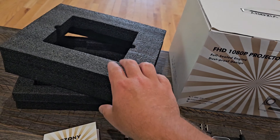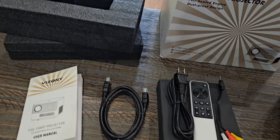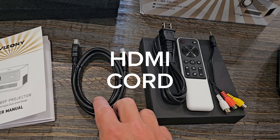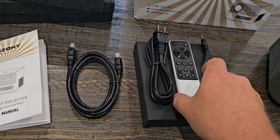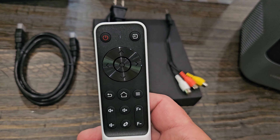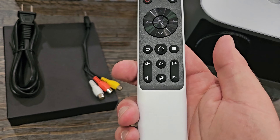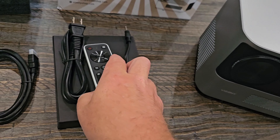It was well protected in the foam pads, and you also get a user manual we're going to talk about in a minute, a USB cord, your power cord, and a really nice remote. The remote is very well made. There are no batteries with it though, so you will have to get a couple of triple-A batteries for it.